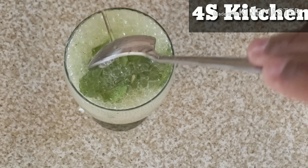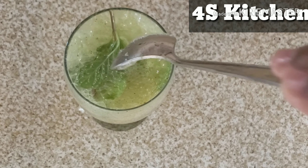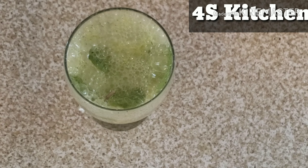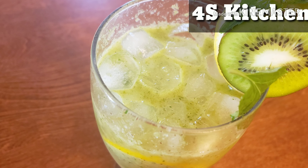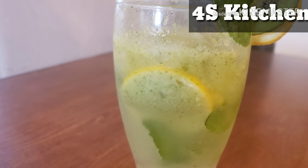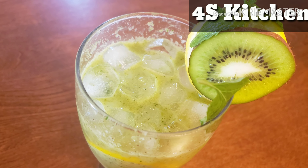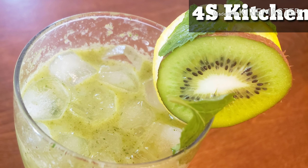Now we are ready for Kiwi Mojito. We have a great drink for the summer. It's easy to try. If you want to try this, please share this video. Thank you for watching. Thank you.